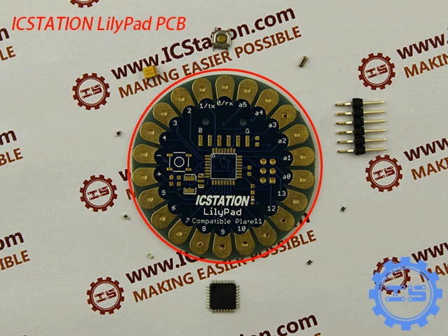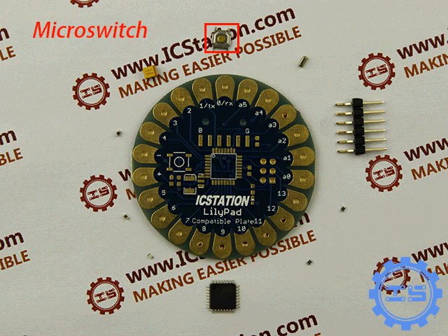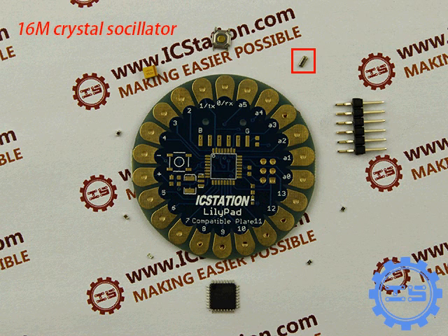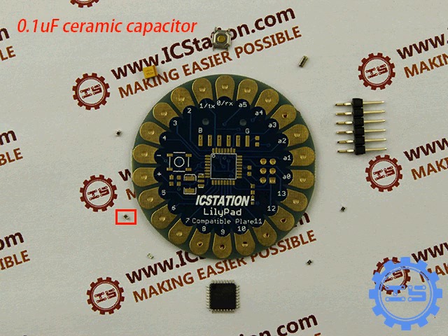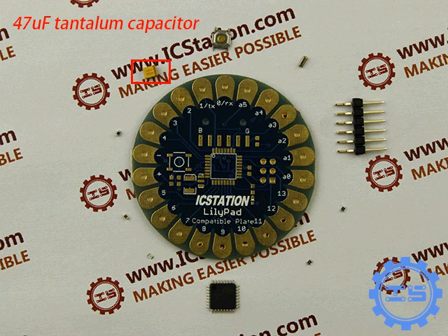A piece of YC Station Lilipad PCB, an ATmega328 MCU Micro Switch, a 16MHz crystal oscillator, a 0.1UF ceramic capacitor, a 1UF ceramic capacitor, and a 47UF 10V electrolytic capacitor.